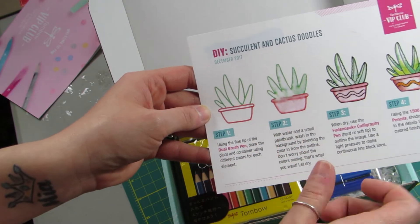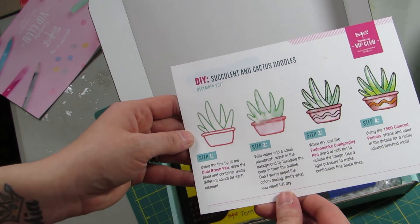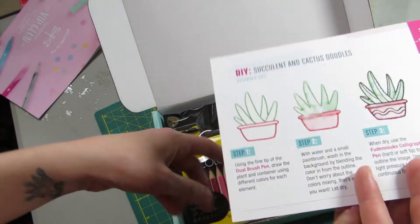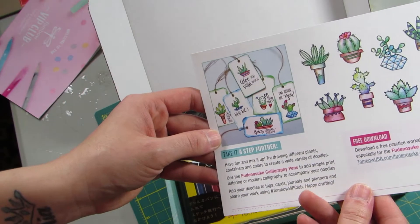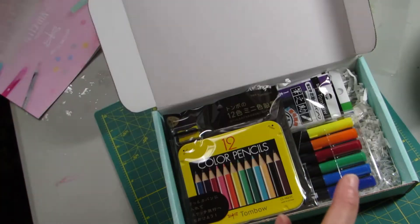Here's a little cactus doodle — here's how to do a cactus doodle using the dual brush pens — and some free downloads are included in there too.